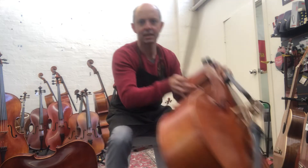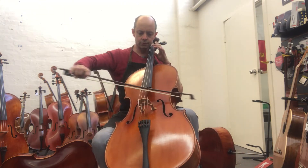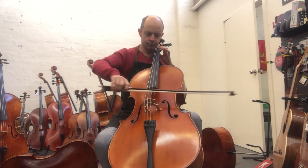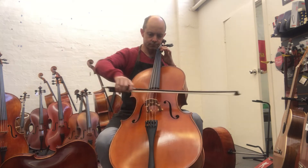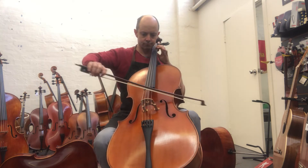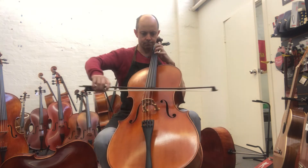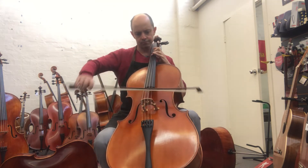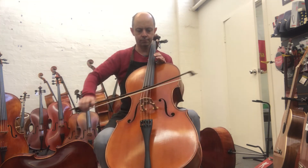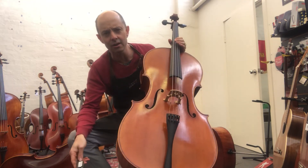That was the Rigetti Master. Oh my gosh. They're so beautiful.